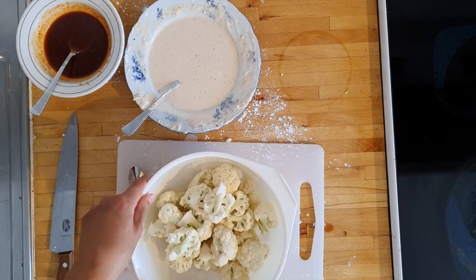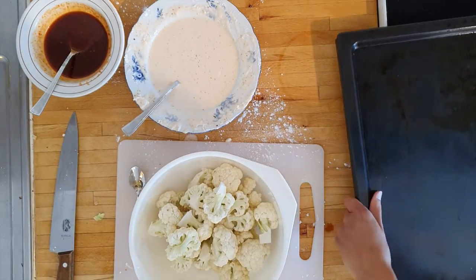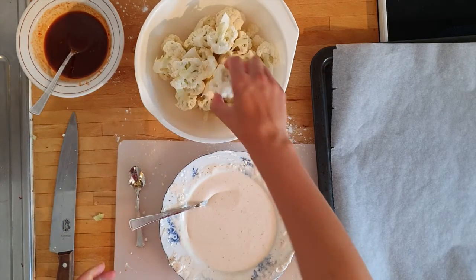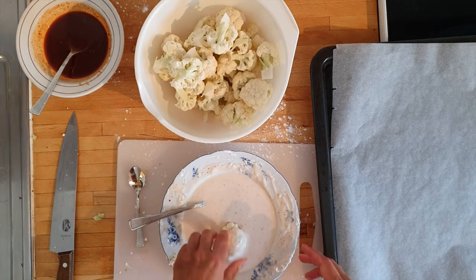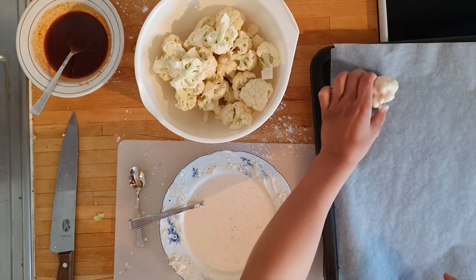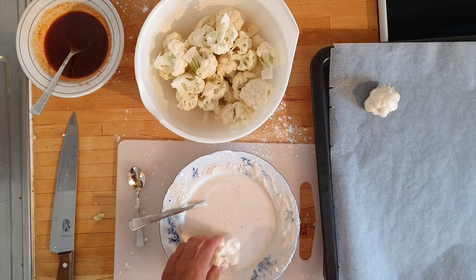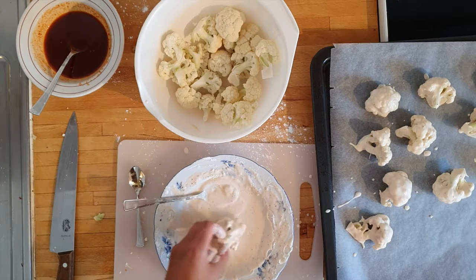Now it's time to dip and bake. Bring forth the baking sheet and line with parchment paper. Set up your workflow and then start dipping your cauliflower florets in the batter, shaking off excess before placing on the baking sheet. If the batter seems very thin, add some more rice flour. Repeat until all your florets are bathed in batter.